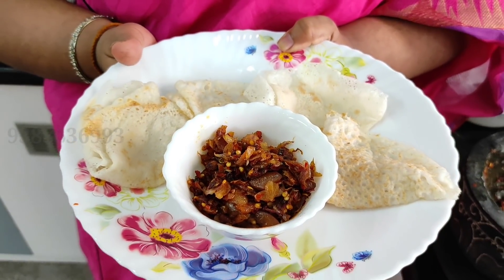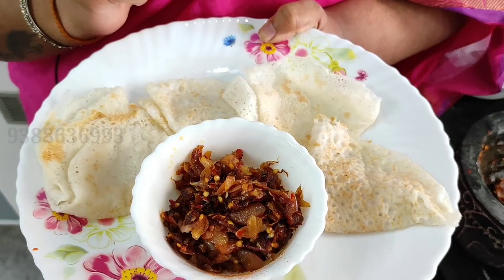Then, add the rice. I don't know if I have a little bit of rice. Then, I'll add the rice.